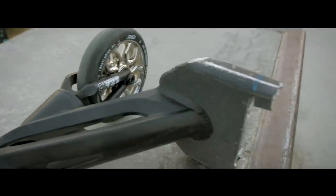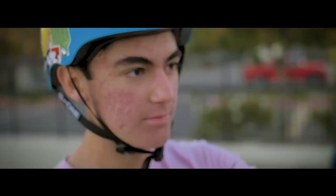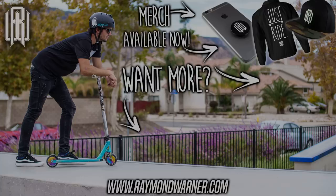All right you guys, that is gonna do it for the normal part of the vlog. I feel like we have to get a cinematic filler of the actual scoot. How's that sound? All right perfect — cinema. Born from the same branch.